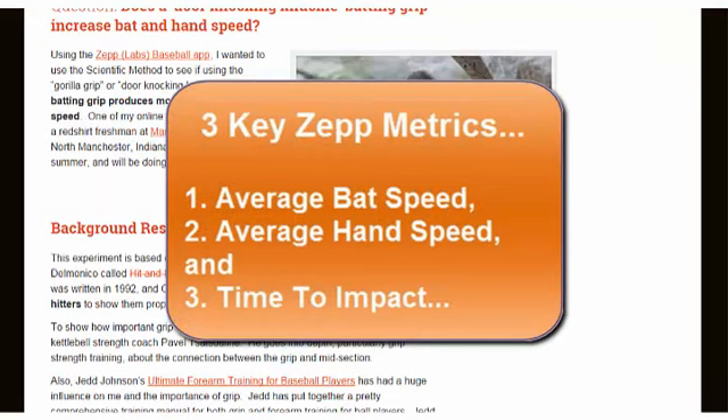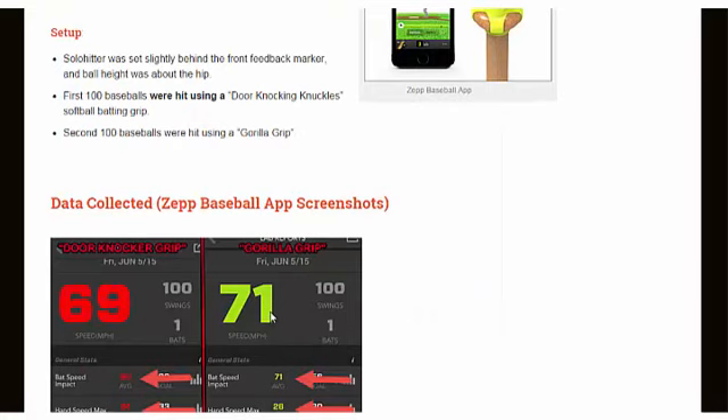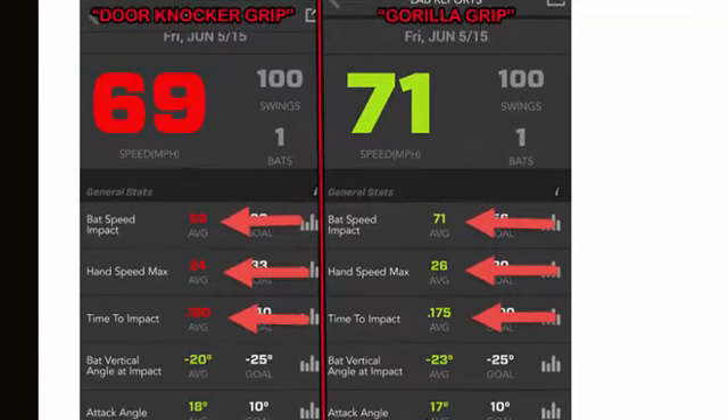For this experiment I wanted to key in on three specific metrics that the Zep app gave me: one was average bat speed, second was average hand speed, and third was time to impact. So we're going to look at the Zep baseball app screenshots of Tyler's experiment. As you can see, he did the first 100 swings with the door knocking knuckle grip and then the second 100 swings with the gorilla grip.